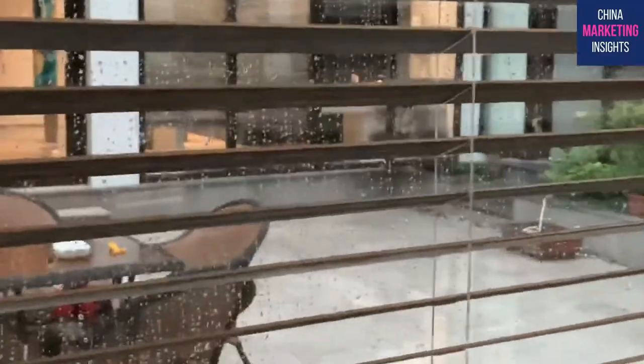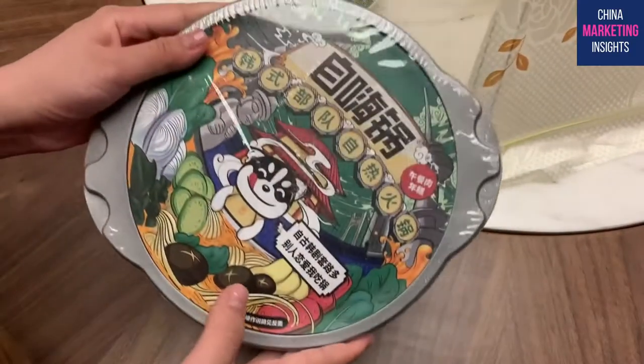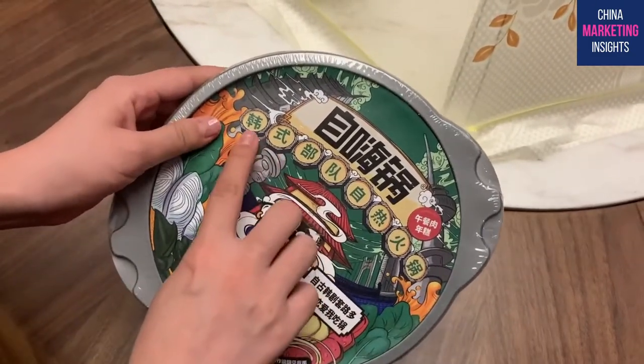Hi guys, let me show you what's going on outside - it's raining. This is my brother. Today I'm going to do an unboxing video about Zihai Kuo. I already tried it last night. I got this one - it's called Zihai Kuo, it costs around 40 RMB.